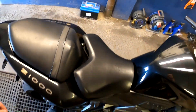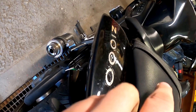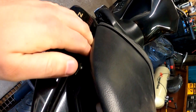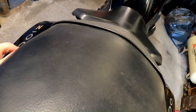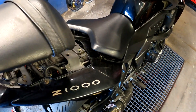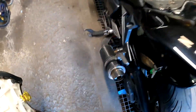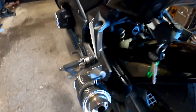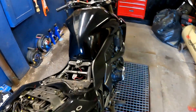First, seats off. There's a clip down here which you undo so you can release this. The other seat comes off with the key — you insert it here.